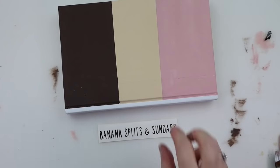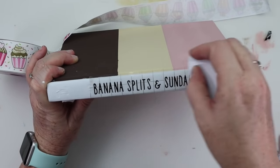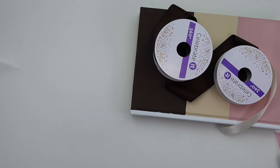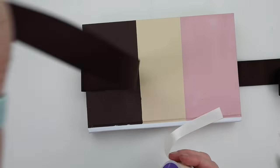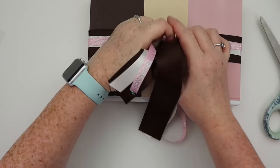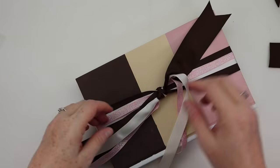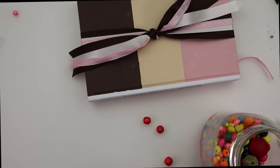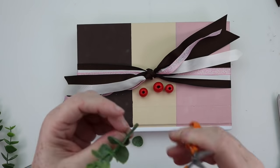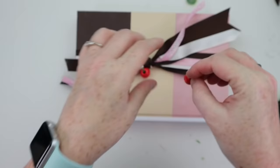I made a decal that says 'banana splits and sundaes' and applied it directly to the spine. The last step was wrapping it with ribbon — I wanted sprinkle or ice cream ribbon but couldn't find any, so I ended up buying three different ribbons in different textures and widths: brown, cream, and pink, and just tied them off around the book. Then I added some cherries: I took Dollar Tree red beads, trimmed some greenery for stems, stuck them in with hot glue, and attached those two cherries to the top. I can't wait to show you when my entire hutch is finally pulled together.